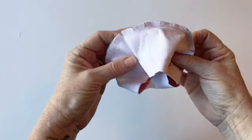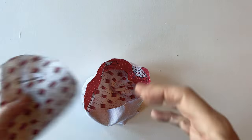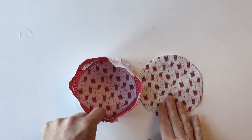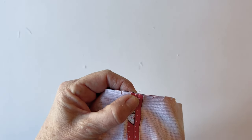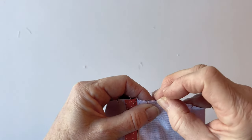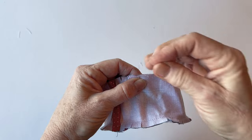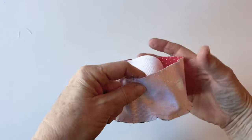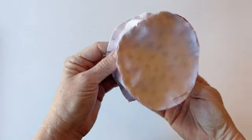Sew it together all the way around using a quarter of an inch seam allowance. That's the top of the pin cushion attached to the gusset. You can remove the labels at this point. Now attach the pin cushion bottom to the other side of the gusset — this is easier now because you know it's going to fit. If you want the prints to be exactly the same way up, place them so that you can see they're aligned before you pin into place. Pin and sew in exactly the same way as you did with the top.